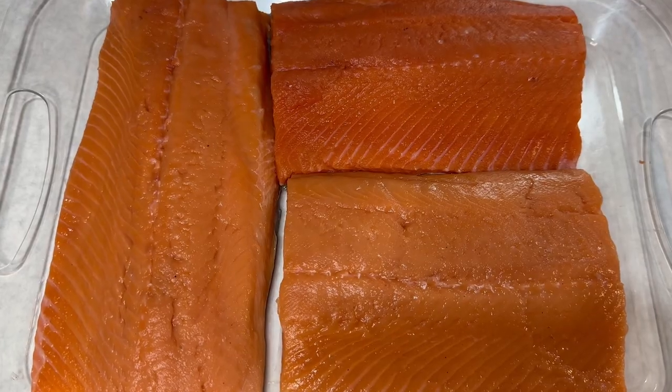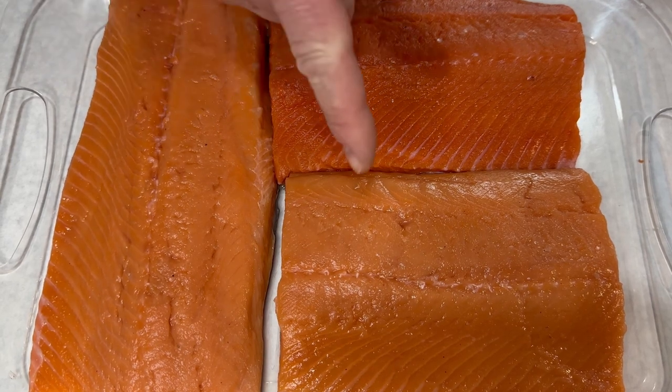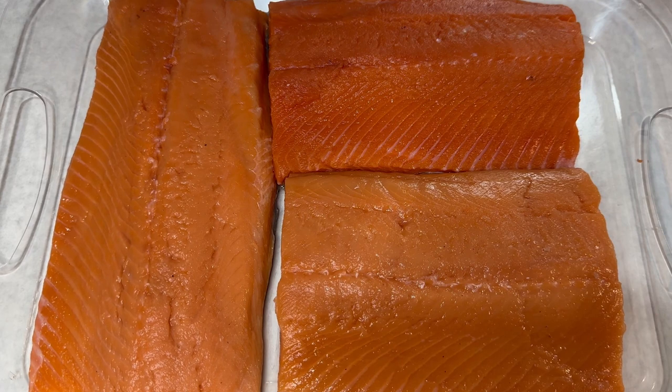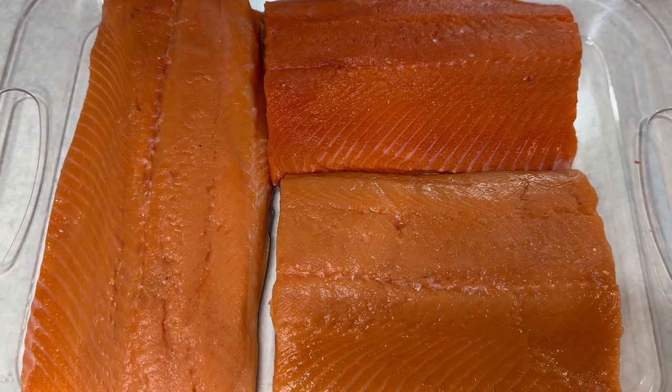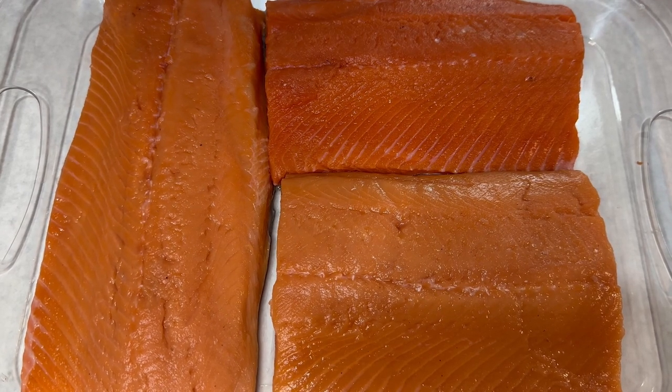Before I get started, subscribe to our YouTube channel. I'll be using two different types of fish — two fillets of king salmon and this is the silver salmon. This is the fish that we cut last September. We freeze it all, and three days ago I pulled it out and placed it in my refrigerator to thaw.